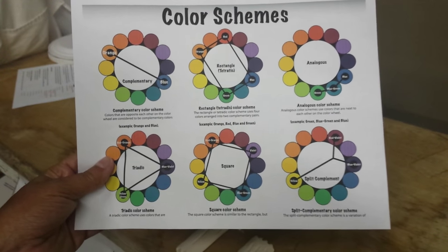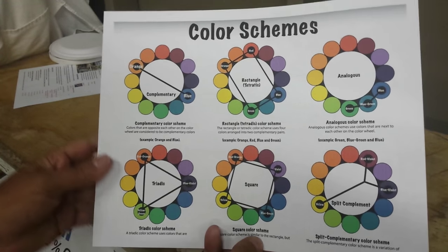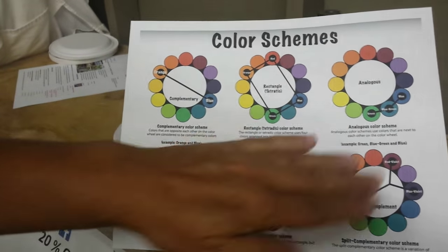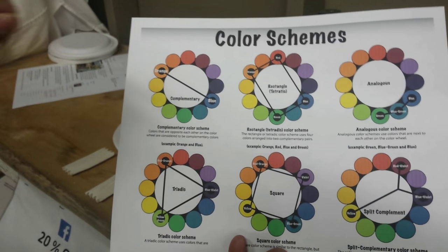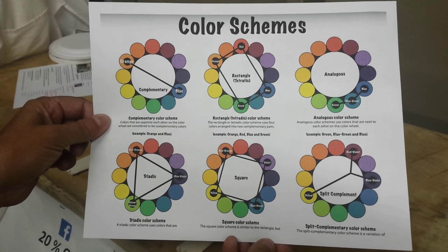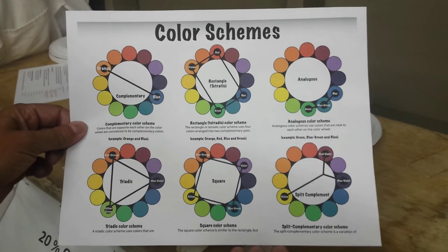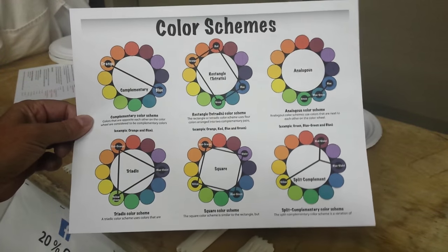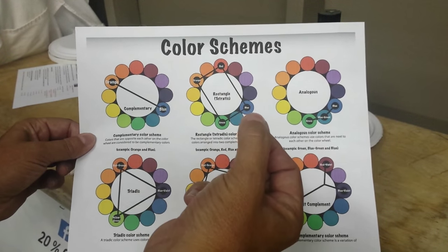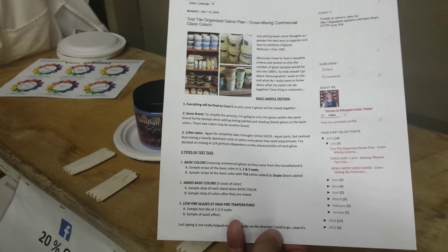Before I even started, I wanted to make sure I understood color schemes. It's very simplistic — they have complementary colors and all the different ways you can mix colors to get different results. Go ahead and find a color wheel and print it out — one that works for you. This one seemed to work for me, but there are a whole lot of different ones. Just type in 'color wheel' in Google, hit Images, and you'll find pretty much whatever suits you. It'll be a quick reference for me in case I need to know what happens when you mix certain colors together.